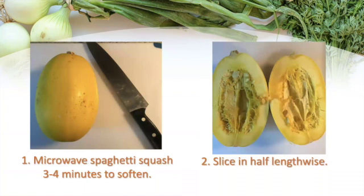The first thing I do is microwave the spaghetti squash for about three to four minutes, because it's really hard and tough and you can't cut it without softening it up a little bit. That's a little trick of the trade I've learned — soften it up so that I can slice it.